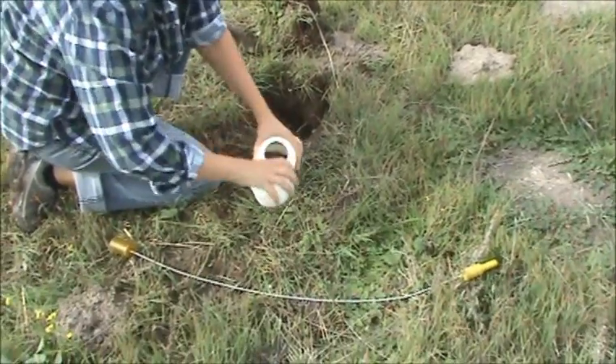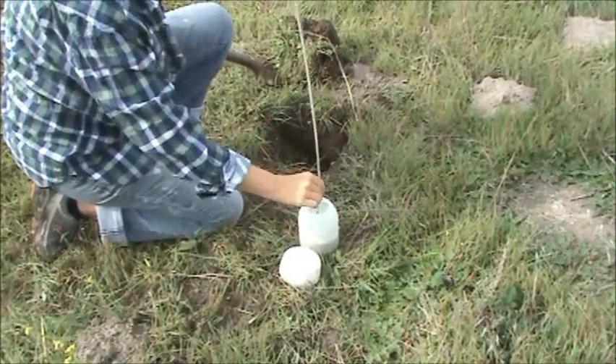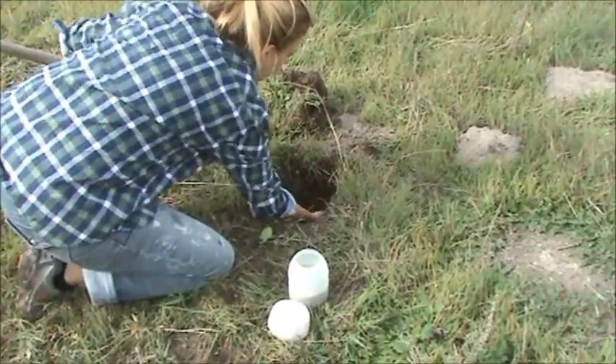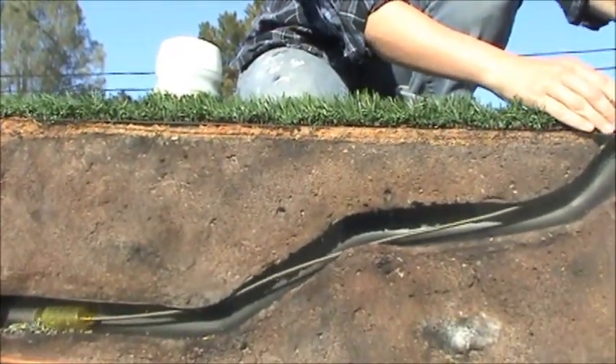Load your TGS applicator with the bait of your choice and insert it into the open hole. It works with any bait. Place the applicator as far as possible into the ground. Depress the control handle and remove in a shaking motion.